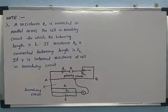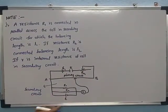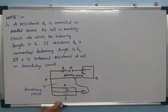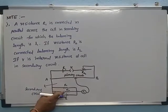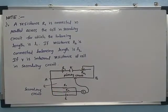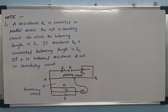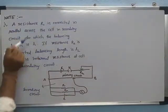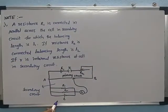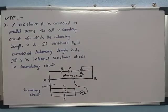Before this, we discussed the determination of internal resistance of a cell using a potentiometer, where only one resistance was connected. But here, two resistances R1 and R2 are connected in the secondary circuit. R1 is connected in parallel across the cell in the secondary circuit.